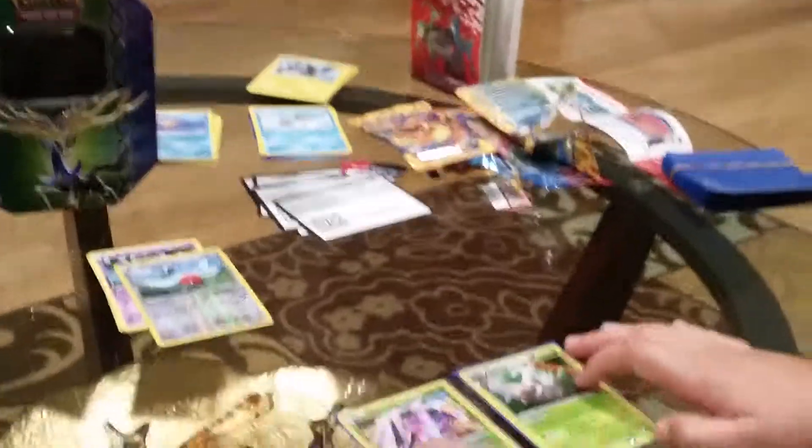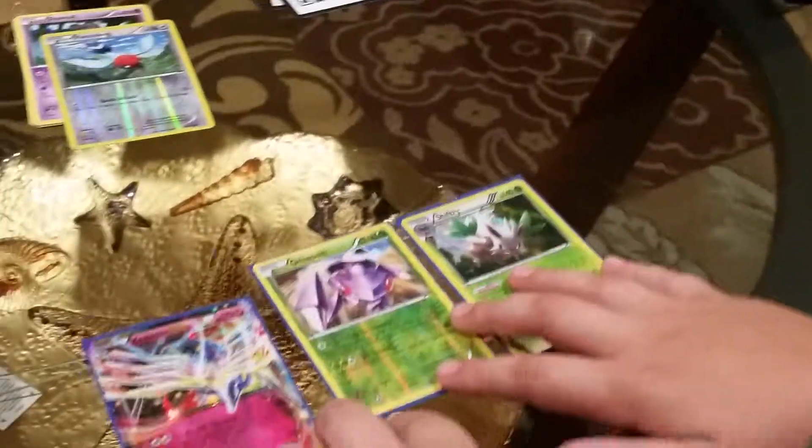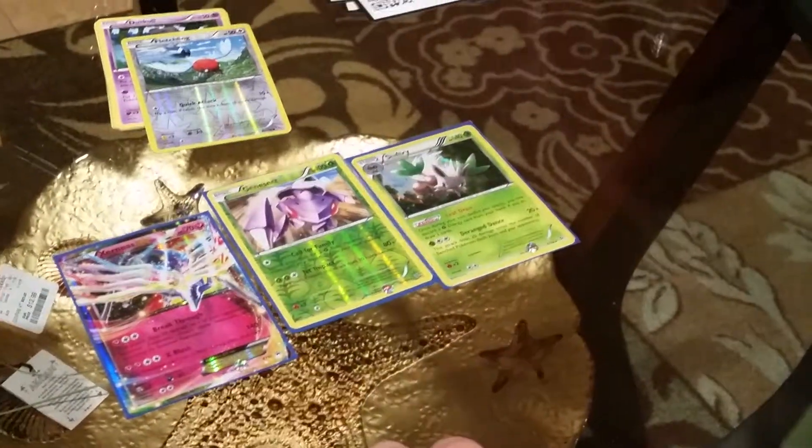So overall, I got pretty good pulls. I got a Shiftry Holo — I'm pretty sure it's a Holo — Reverse Genesect, and the promo card, the Xerneas EX.